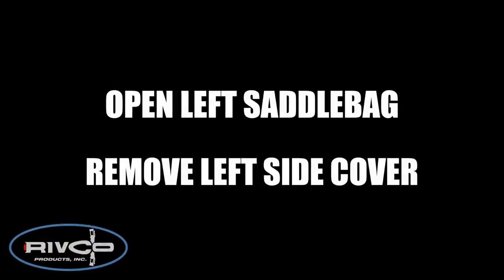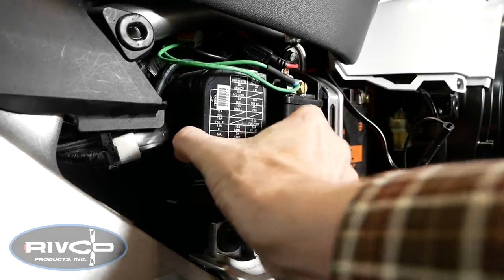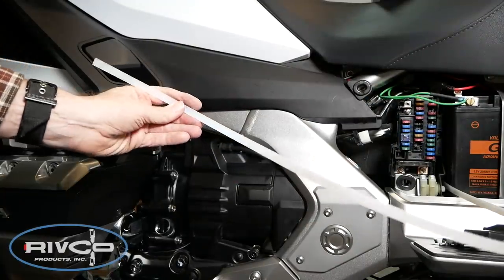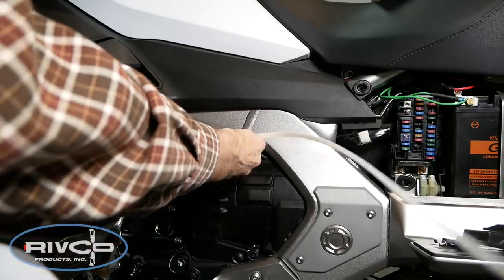For the next step, you need to open the left saddlebag and remove the left side cover so we can access the battery and the fuse box. By pressing the tabs on the side of the fuse box, you can just pull it straight out and remove it. I'm using a 36-inch cable tie to fish the wires from the front of the bike back to the fuse box. You could use a coat hanger or any stiff piece of wire for this.